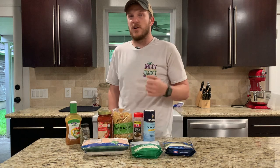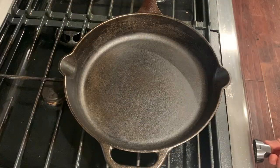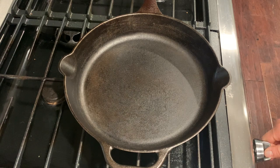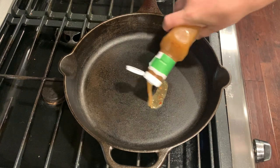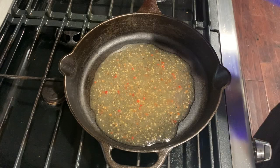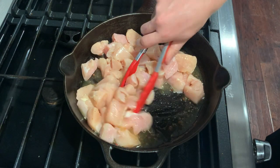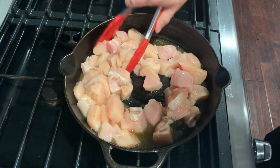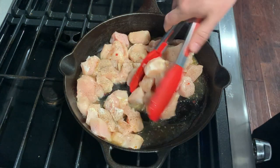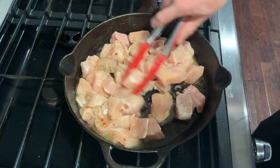Go ahead and start cutting the chicken into cubes, then heat your cast iron skillet over medium-high heat. Add about two tablespoons or so of Italian dressing, then add in your cubed chicken. Stir that around a little bit to get the Italian dressing all over the chicken, then add a little bit of salt and pepper to taste. Cook this until the chicken is barely cooked through, about five to ten minutes or so.